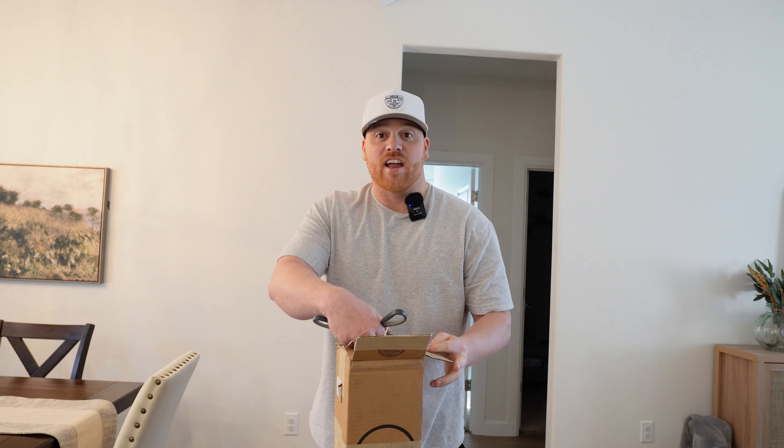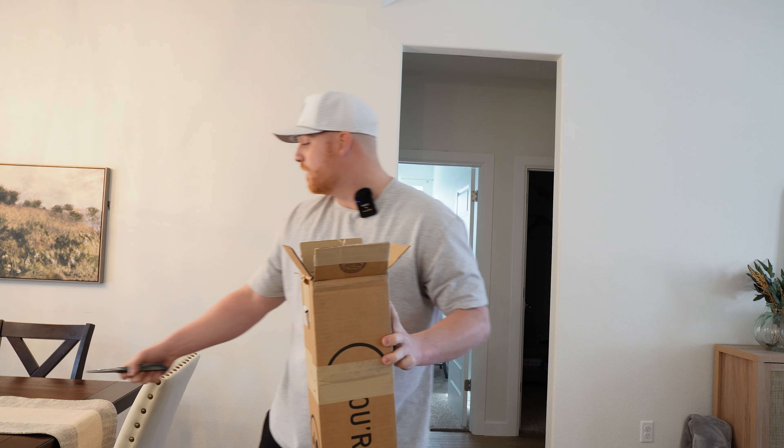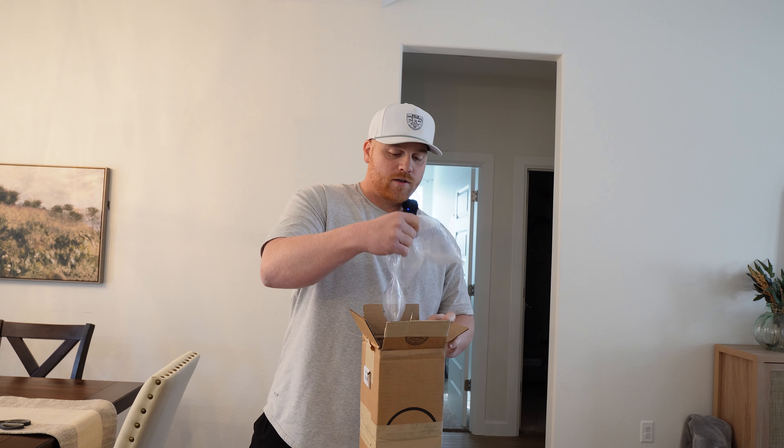And I was like, hey, let's try the broomstick — we've tried everything else. So here it is guys, here's the official unboxing of my custom broomstick Mezz.